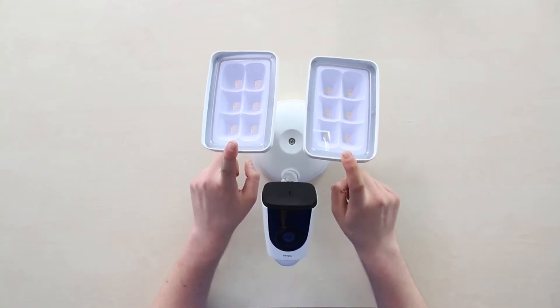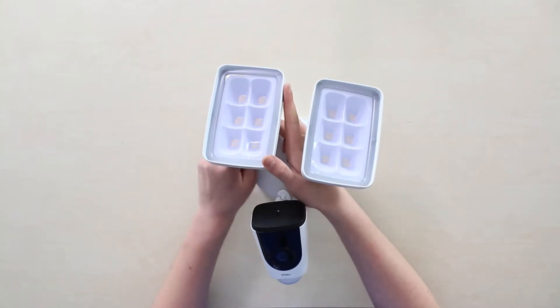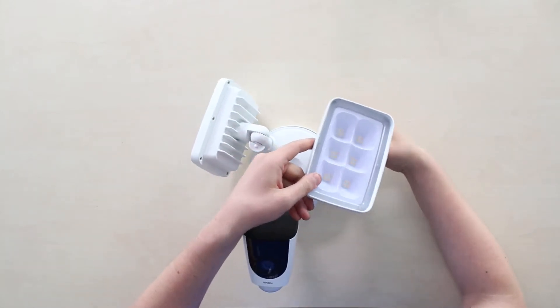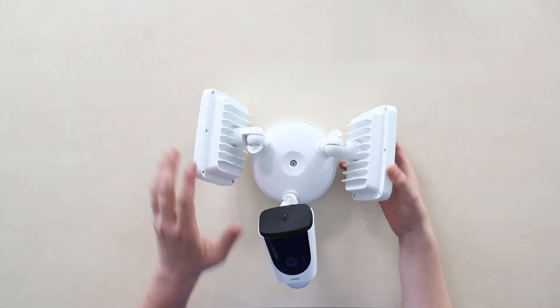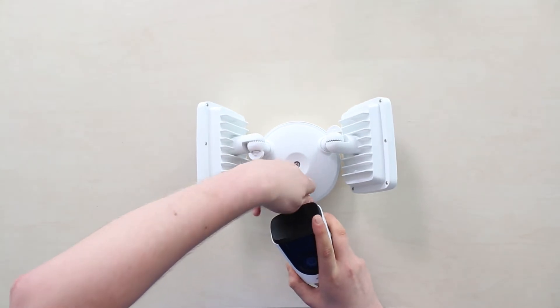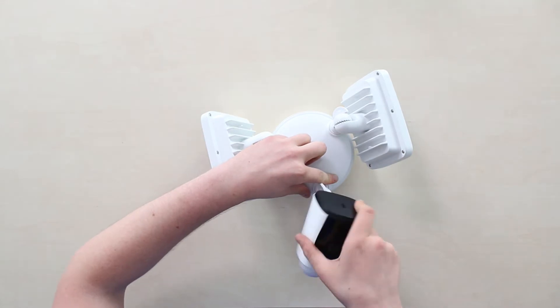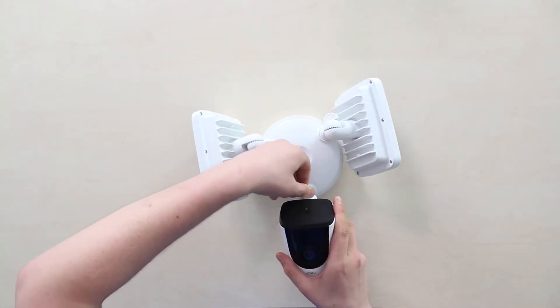There are three bulging main elements: floodlight one, floodlight two, and the main camera module. The positions of all three are adjustable — we can loosen the bolts and rotate the floodlights horizontally almost 180 degrees. The main camera module rotates 360 degrees horizontally and 180 degrees vertically, and we can also adjust the incline angle.